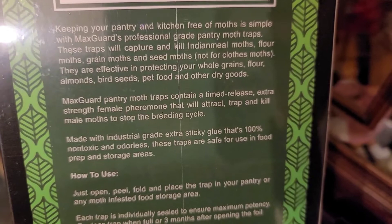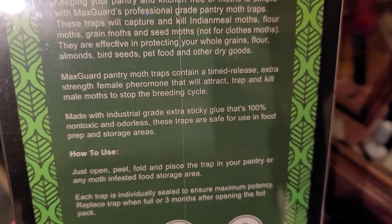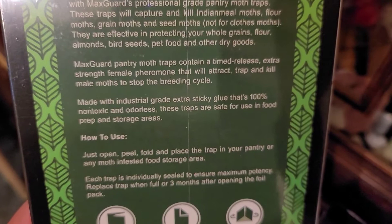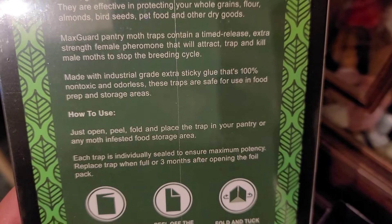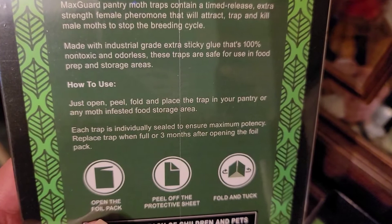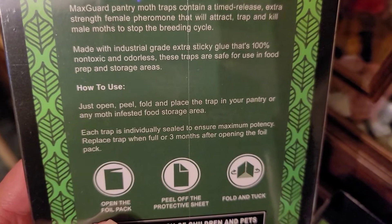It only goes after these specific pantry-type ones, and this only affects the male moths. So it releases a female pheromone and then the male moths are attracted to it. That stops them from having more babies. The moment I put the traps out, a billion moths started flying all over the place. The females, I guess, were the ones just staying around and not really going into the traps — they would fly around and try to attract the males, but the males weren't interested because they were too busy going after the glue, which has a much stronger pheromone scent.